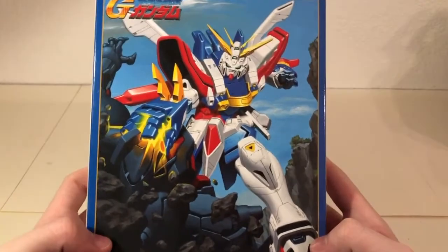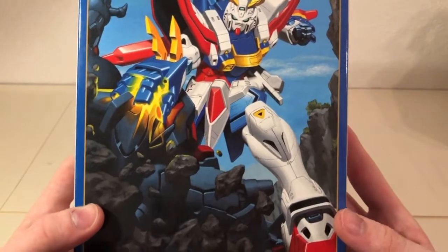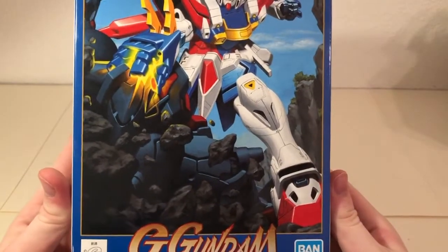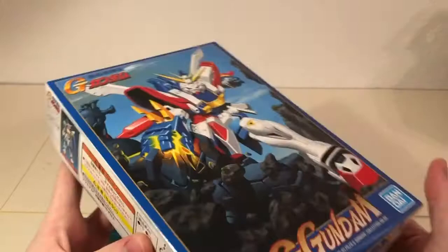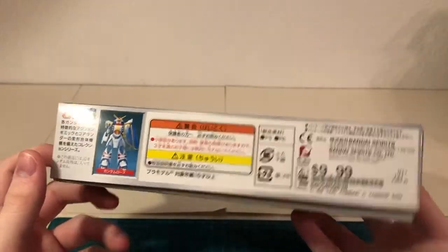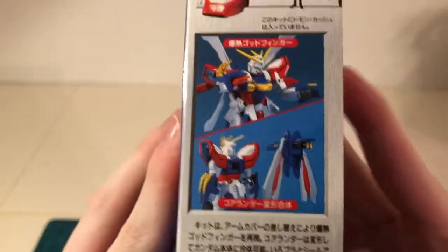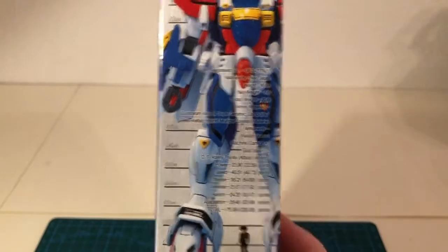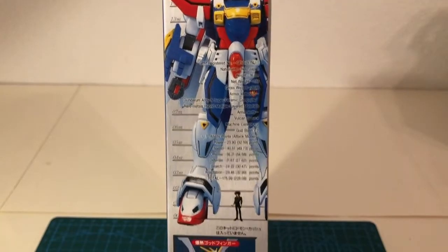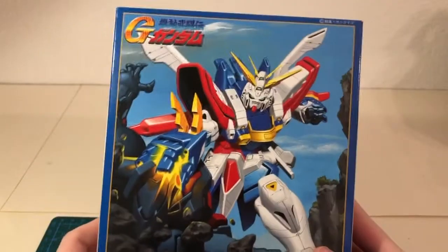Here's the front of the box. Here's one side of the box. Here's the other side of the box with a couple painted shots of the God Gundam itself, as well as a small image of Domon Kashi, the pilot. Here's the top of the box, and the bottom of the box is the same.